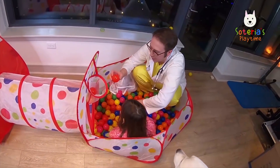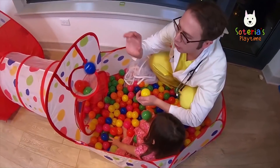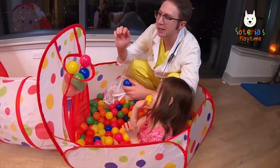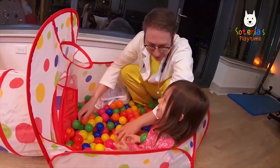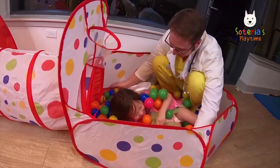Oh look, we can play basketball! Let me throw the red ball into the hoop! And now the blue ball, the yellow ball, and then the pink ball. Look at that! All these balls on top of you! Look at that!